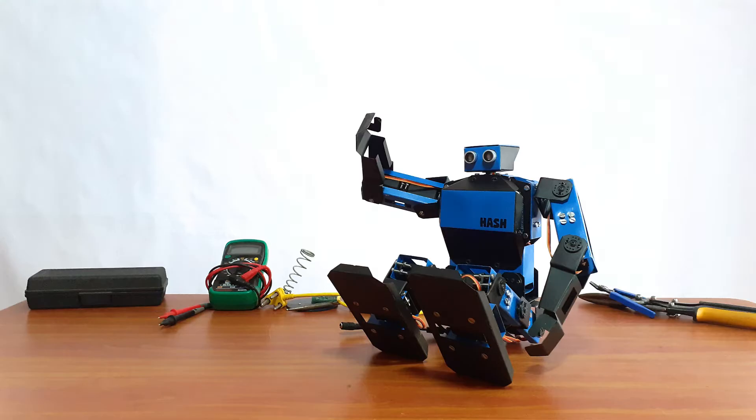For beginners, I have programmed some basic functions. In the upcoming videos, we will add new and advanced features to the robot. If you want to try, the links are in the description.